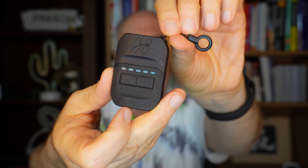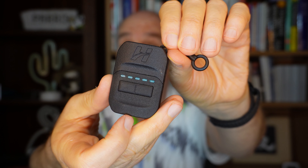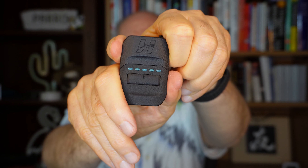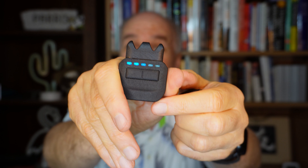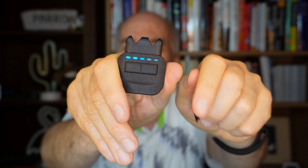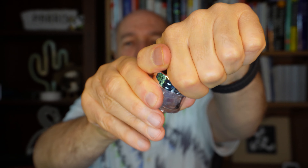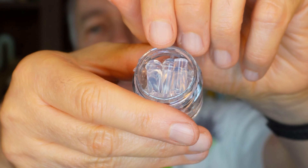Here's the device itself — comes with a little loop so you can connect it to a lanyard and keep it close for use any time you need it. You pull the top off and it fires up. The lights show the amount of battery charge, and in the two holes on the top you put the electrodes. There are six little jars of electrodes included — I think they're reusable and you can order more. They feel like little oily jelly things.